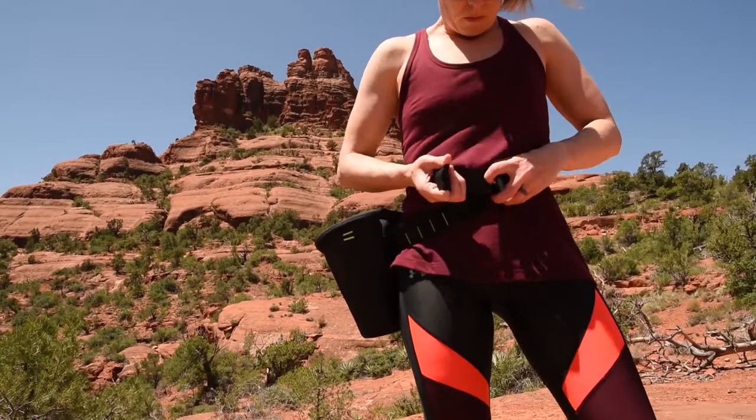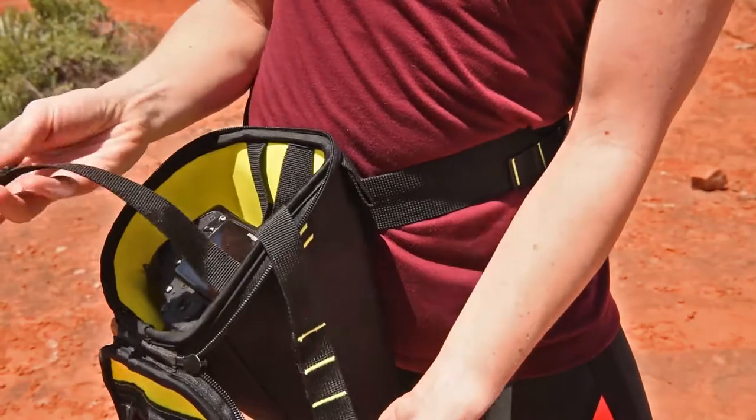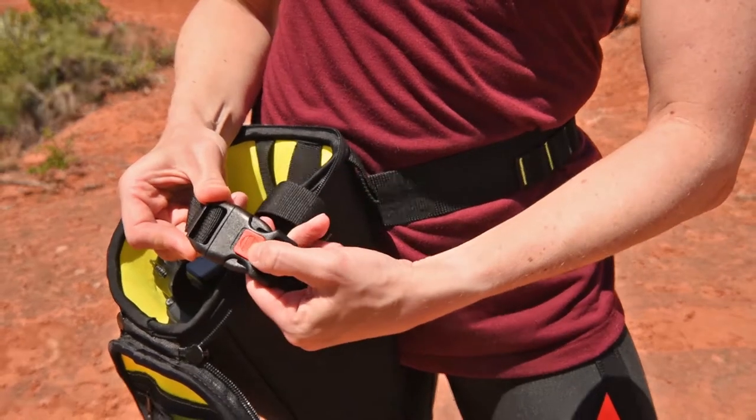The Camera Buddy attaches securely to your waist like a climbing harness for all-day comfort, and features a lockable quick-connect tether to keep your camera attached to the bag in case of accidental droppage.